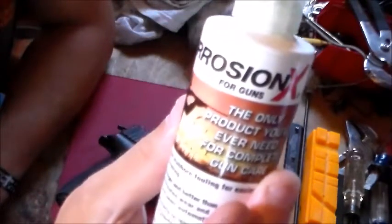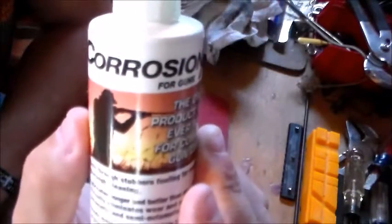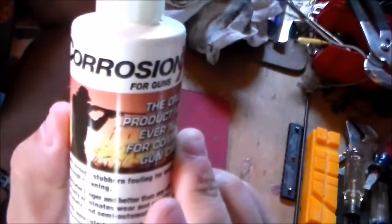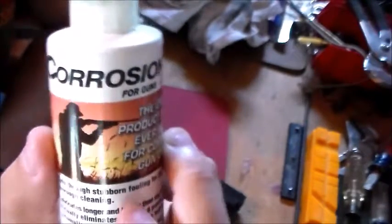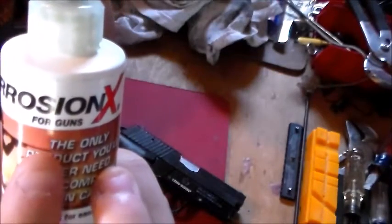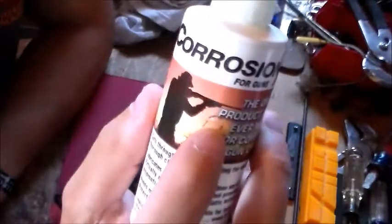The lube is very slick — I know that's probably not a word — but it's a very nice lubrication. I've just started using this but I can tell it's going to work very well. So remember, Corrosion X for Guns is the same formula as the red label. That concludes my first impressions of Corrosion X.